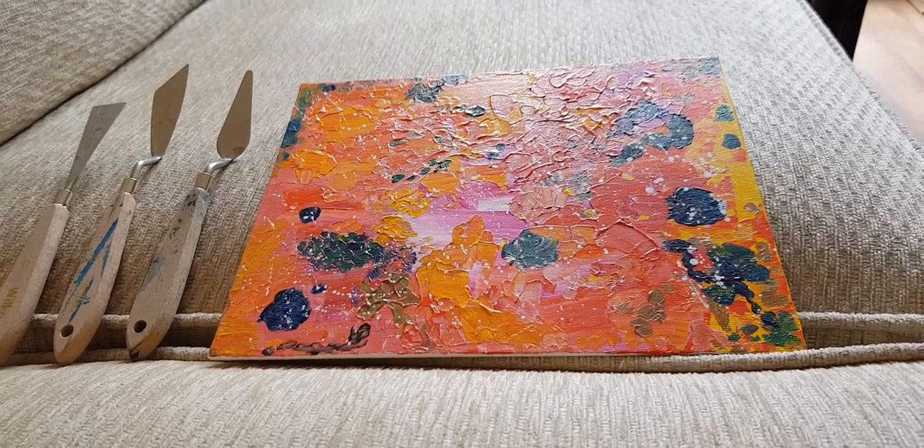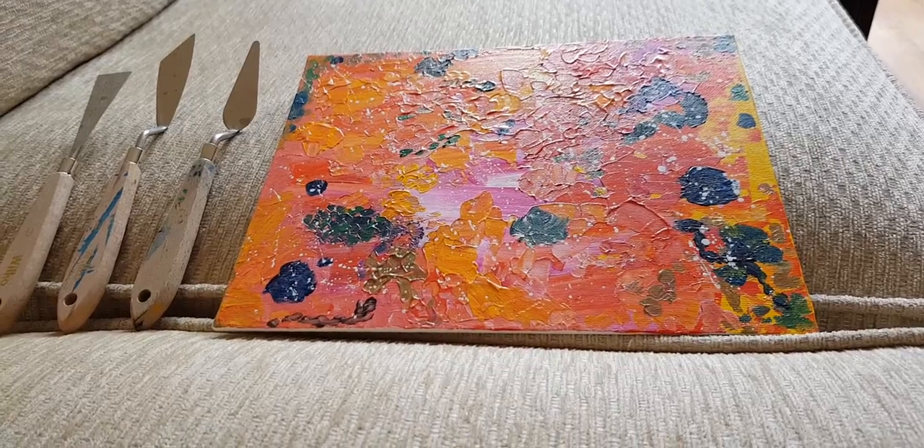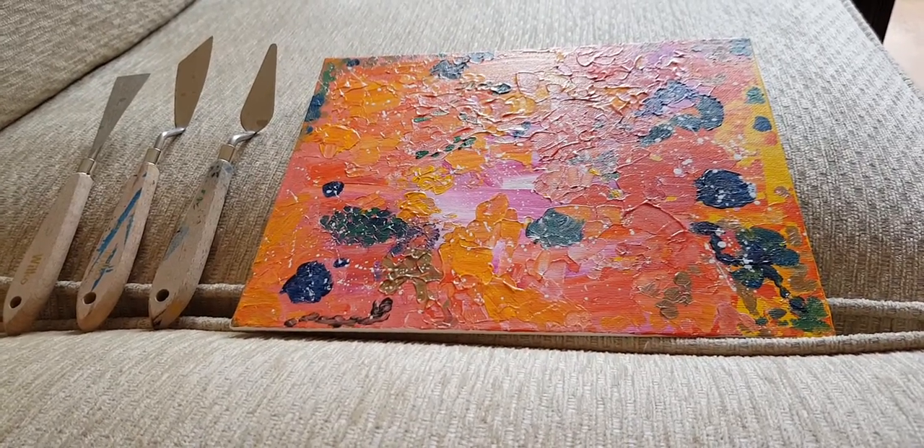Hello everyone, it's Nicole. Welcome back to my channel. This week I'm talking about palette knives and I'm going to be sharing the process I use to make this acrylic painting.